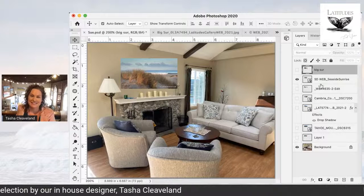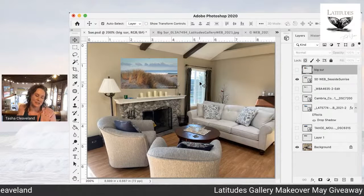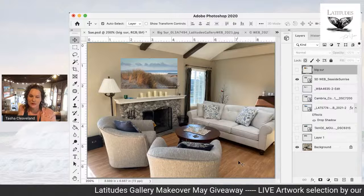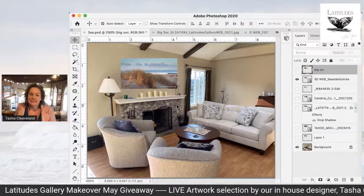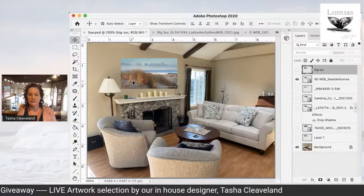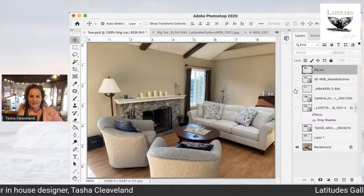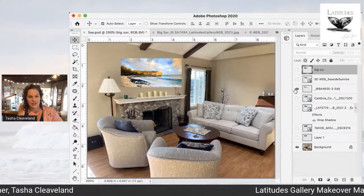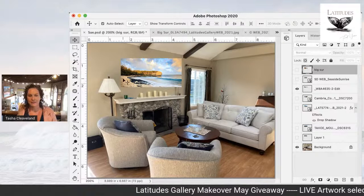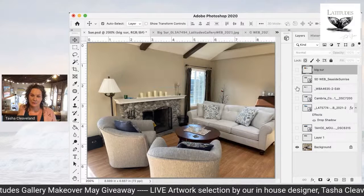We've seen Seaside Sunrise in a couple of other rooms this Makeover May, and that is because it is a tried-and-true favorite for rooms with warm brown color and soft blues and whites. It just looks amazing when you pull that floor color up onto the wall — it looks cohesive like you planned it all out in advance. This one is Shipwrecks — the soft sand colors work really well, and the sky is mimicking that blue and white.